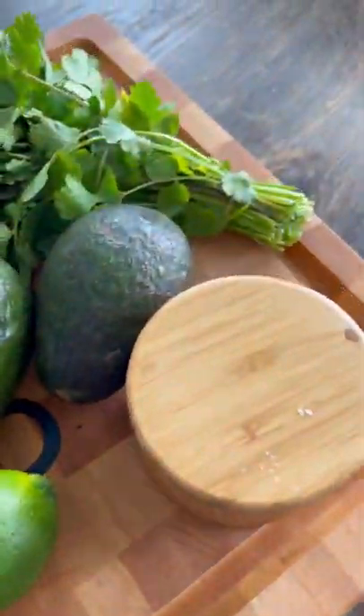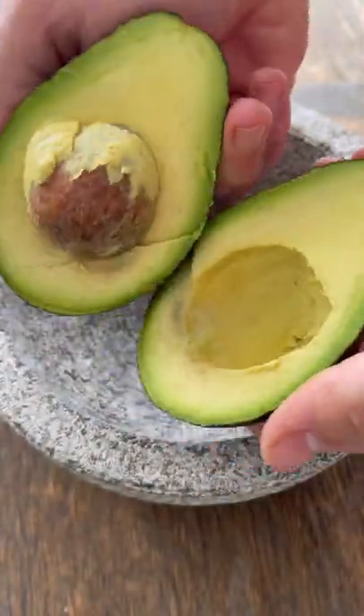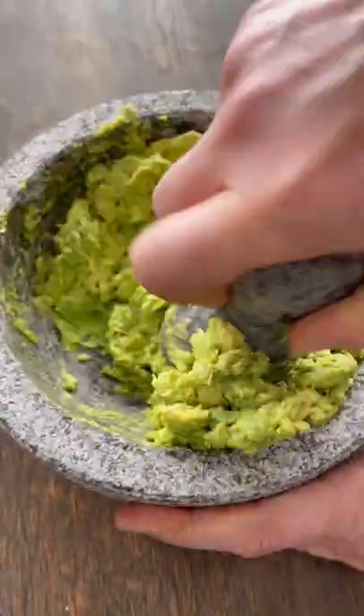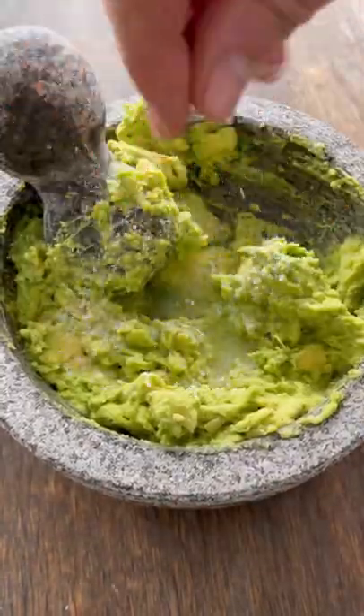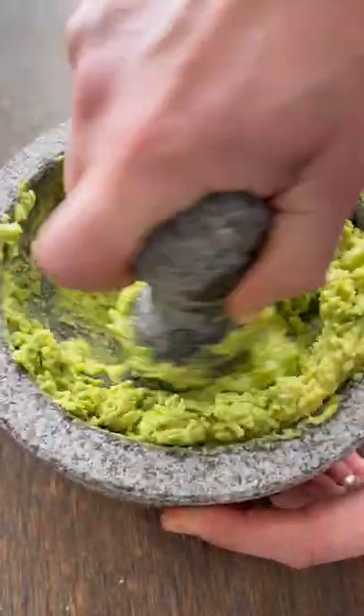So let's break it in by making some fresh guacamole. I'm gonna go in with a couple of whole avocados, mash those together — I like my guacamole nice and chunky. Add some fresh squeezed lime juice, salt, pepper, mix again, and then I'll add all my other ingredients.